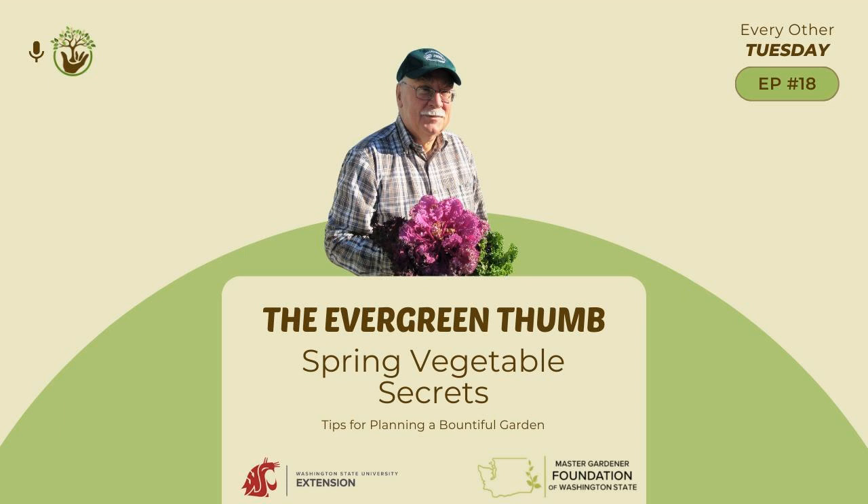Before Bob joins us to talk about vegetable gardening, we're going to go over the April gardening calendar. In planning, consider starting a gardening journal. This is a great way to document what you did, what worked, what didn't, so that the following year you have a record of everything you did and what you might need to do differently.